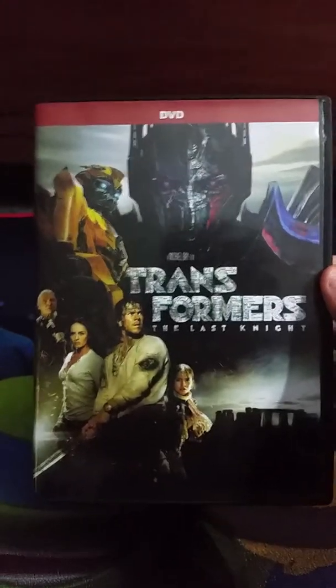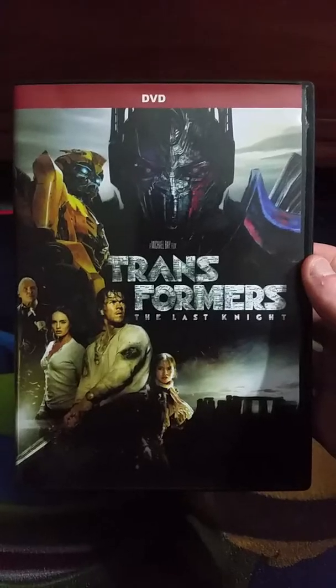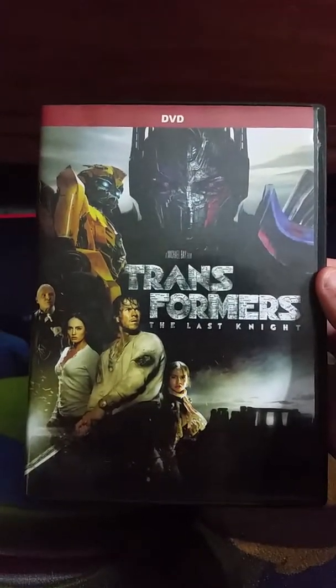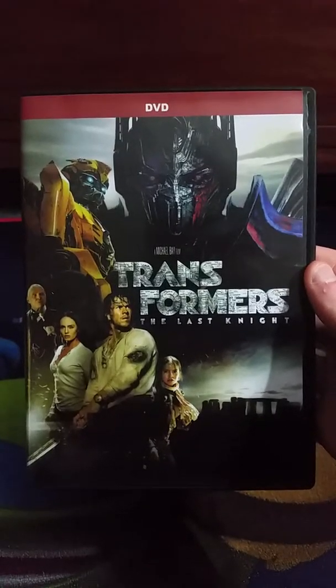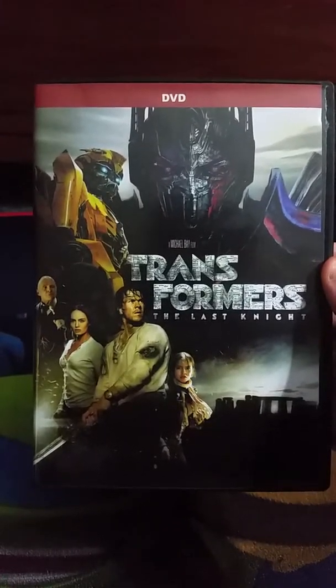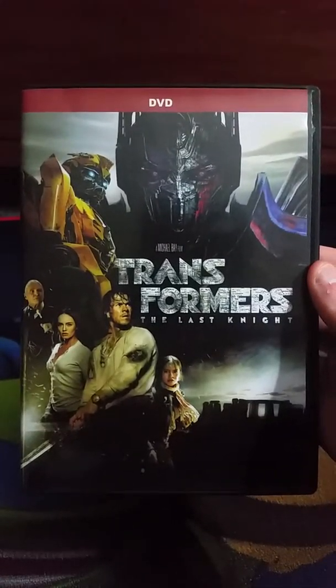I know some people really hated this movie, and I thought it was just okay. It does have some flaws, but I still thought it was okay nonetheless.